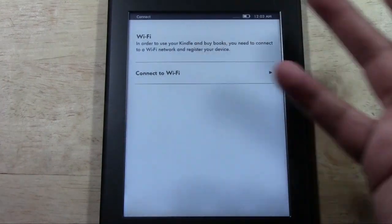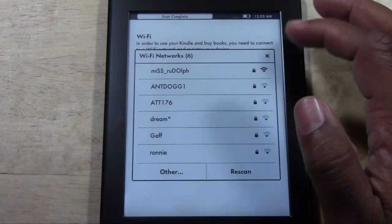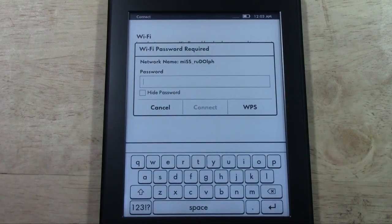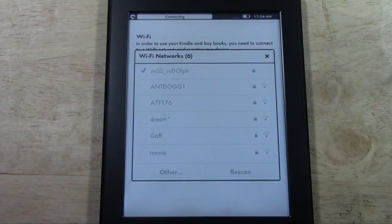Like I said, it's asking for our Wi-Fi. We're going to tap Connect to Wi-Fi, and then it will look for a Wi-Fi network. I'm going to tap my network, which is my network, and then we will enter the password. Now that the password has been entered, we're going to go ahead and tap Connect, and then it will connect to the network.